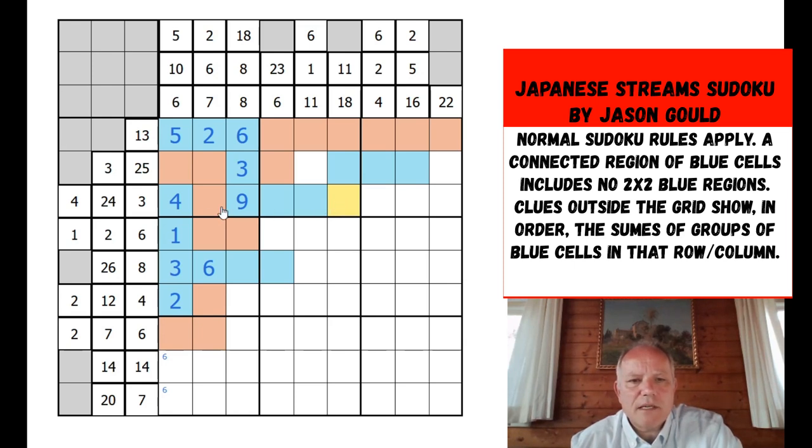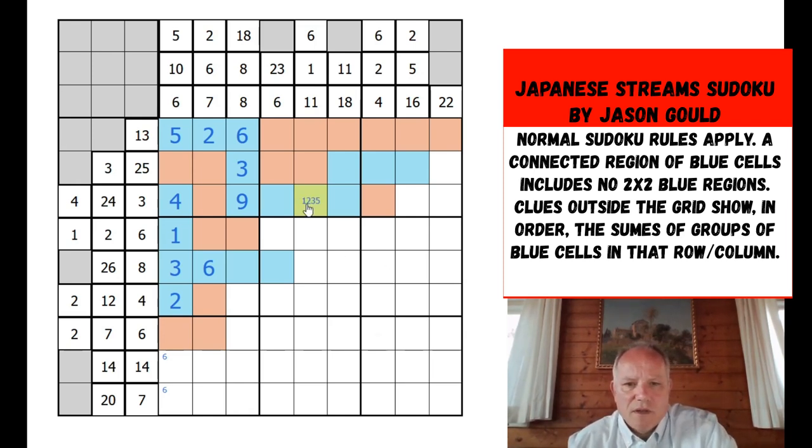The 24 can't be five cells now because that would give a two-by-two blue area, so it could be three or four cells. The 11 in column six has to be at least two blue cells when the blue starts — so that's blue. Using the two-by-two rule, we can make that orange. Same applies there — otherwise we're getting a two-by-two. The 26 clue has to be at least four cells, so marking those blue. The 22 clue is again at least three cells, marking them blue.